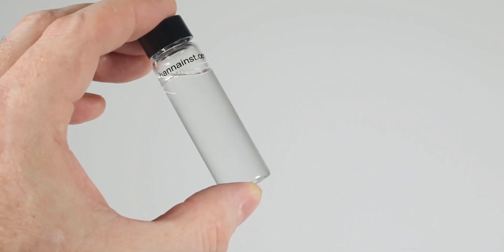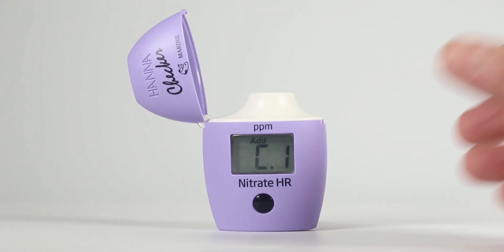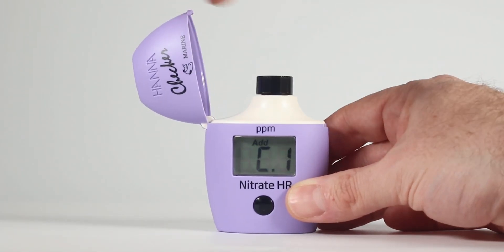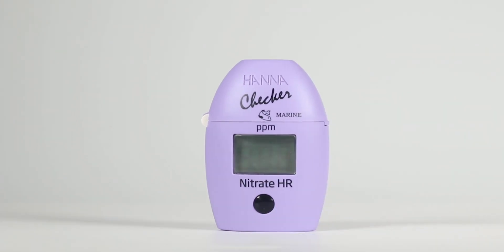We always recommend you wipe down the cuvette before inserting it into the checker. Insert the cuvette into the checker and close the top. Press the on-off button. When the display shows 'add C2' with 'press' blinking, the checker is zeroed.